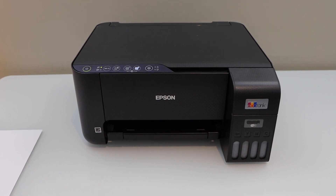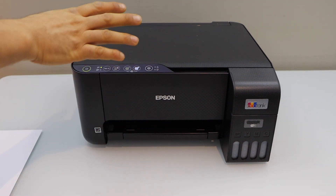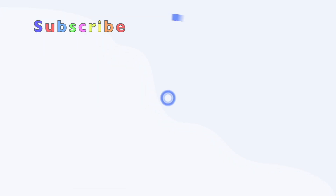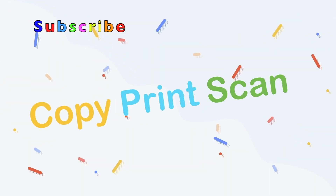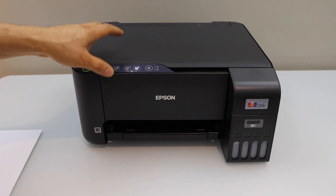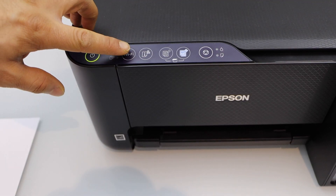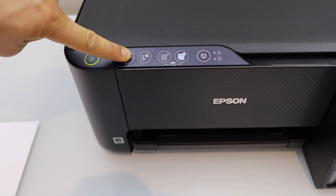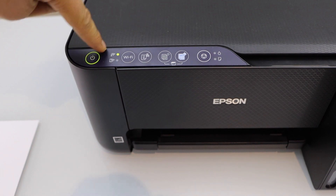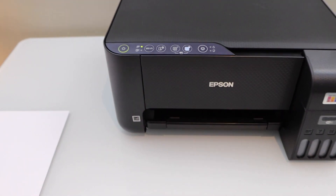In today's video I'm going to show you how to do the Wi-Fi setup of your Epson EcoTank ET2715 printer. The first thing is to enter the printer into setup mode, so go to the printer panel and press and hold the Wi-Fi button for five seconds, then release it once you see the alternating lights are flashing.